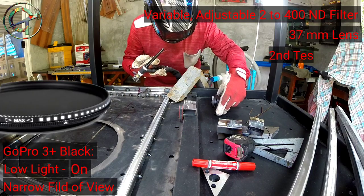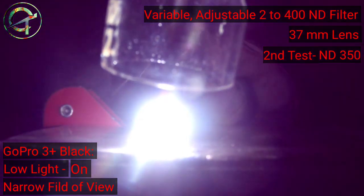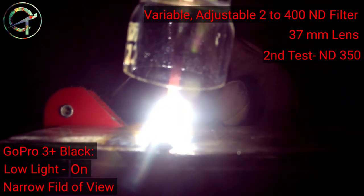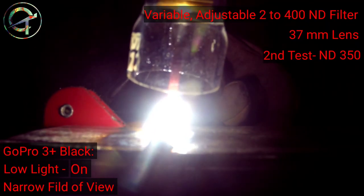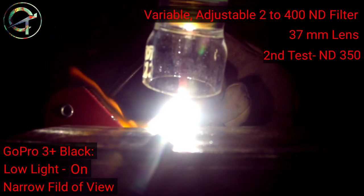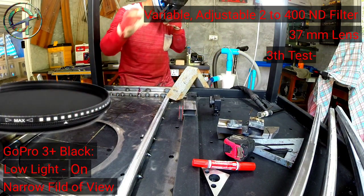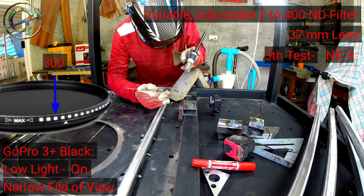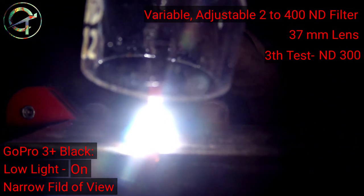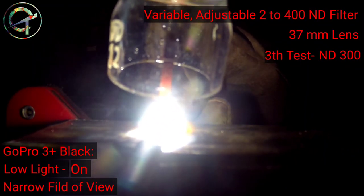I proceed with the second test, adjusting the shade down to ND350. The purple color is gone; however, I'm far from the result I'm looking for. Colors are much better now, not a lot of noise. Unfortunately, the ND350 shade still can't cope with the torch brightness. I proceed with the third test, tweaking the graduated lens down to ND300 — nothing seems to work. The GoPro can't cope with the torch brightness. The test with the graduated adjustable ND lens is done.